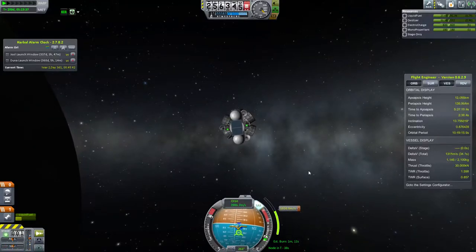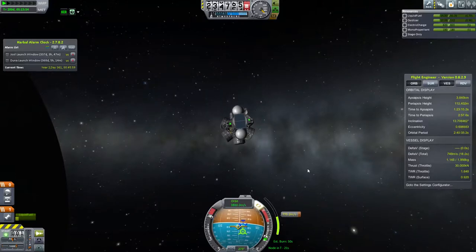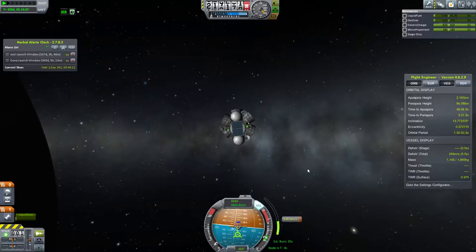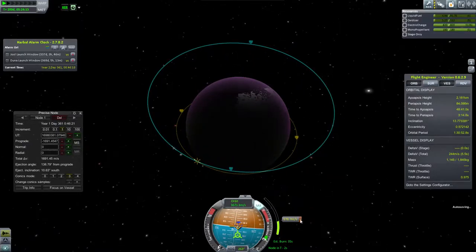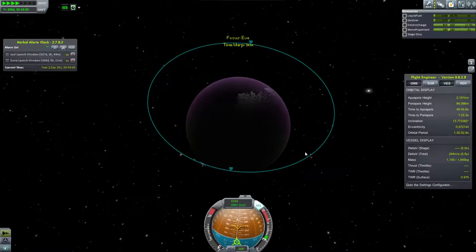I had some problems — the craft wanted to oscillate around the vector I wanted to burn towards, going back and forth. I was fighting it. It felt like the center of mass and center of thrust were not lining up. At some point I realized the fuel was getting low, so I cut engines. It looks like I was still skimming the atmosphere much higher up than normal aerobraking, but I was in orbit, so I figured I'd just leave it and deal with the consequences — which turned out okay.